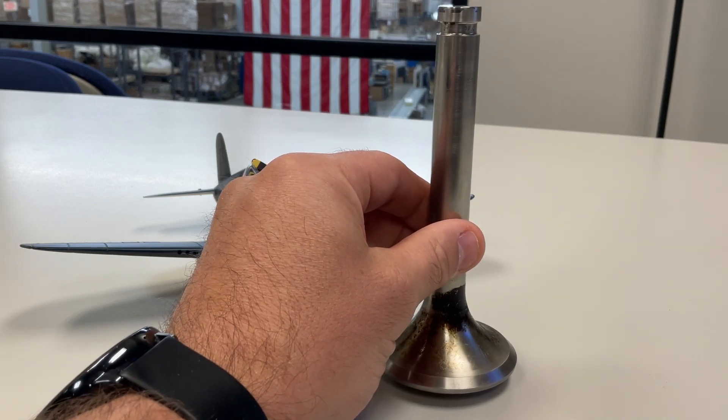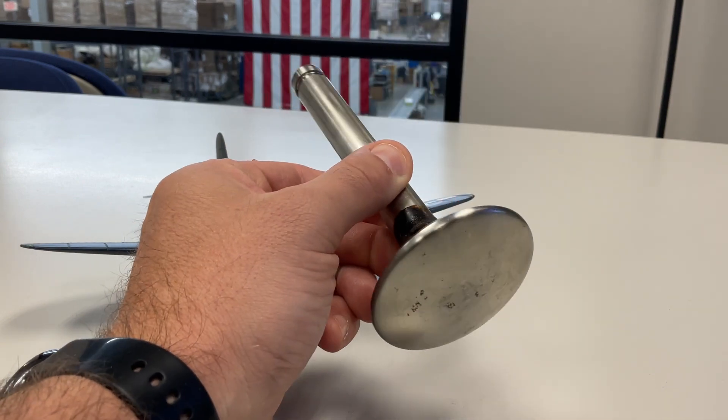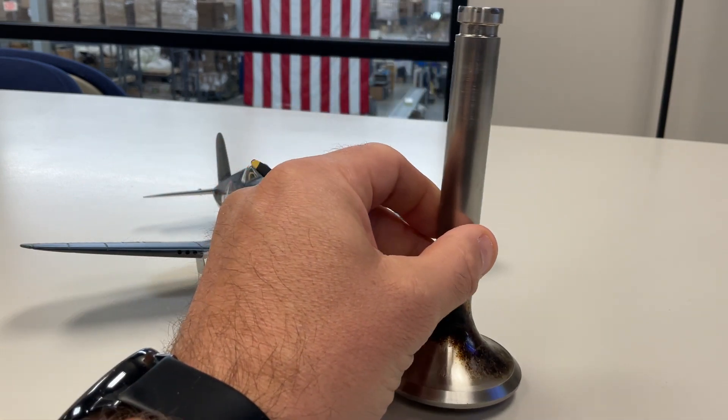These are about six inches in height or in length, however you want to look at it, and then the diameter of the bottom is two and a half inches in diameter.